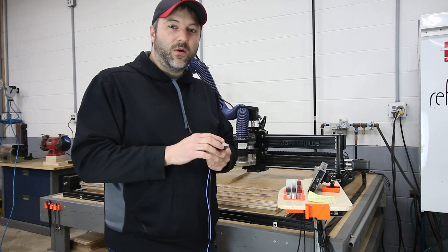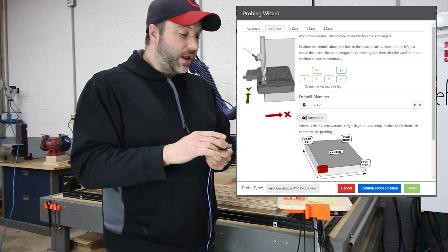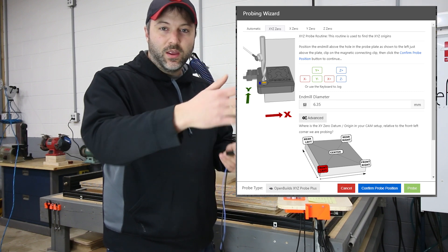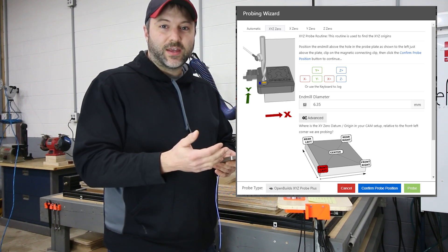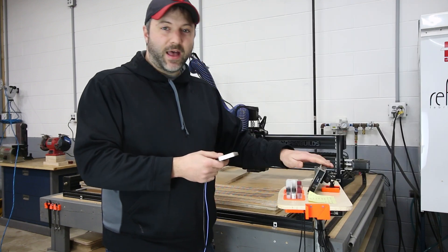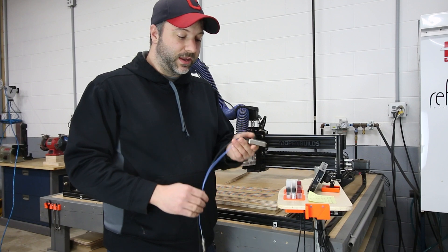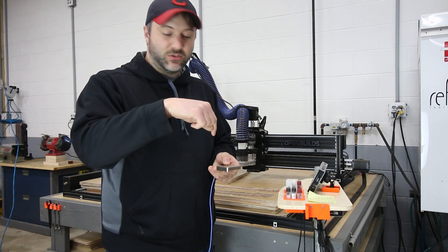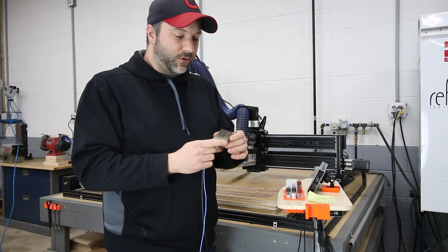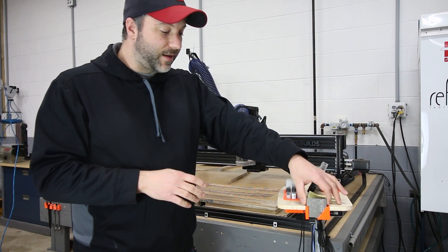What I did confirm though is that if you use OpenBuilds Control — the software that runs on your PC — you're able to choose a different corner or even the center of your part. So if for some reason you've got a work setup where you need to pick one of those other corners, bring your laptop up, bypass the interface, plug into the black box directly with a USB cable, and you can do your zeroing and pick one of the other corners. So if you really like using this and you want to grab those other corners, that's how you do that.